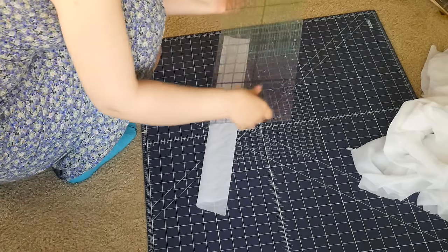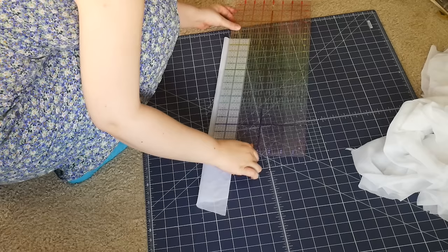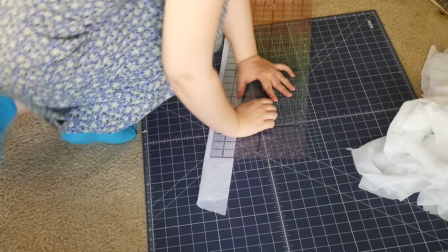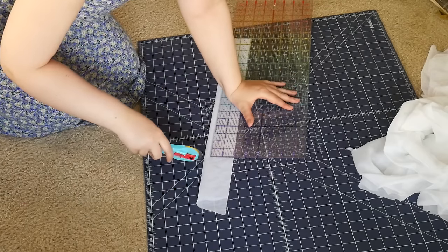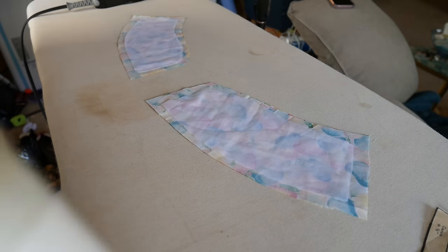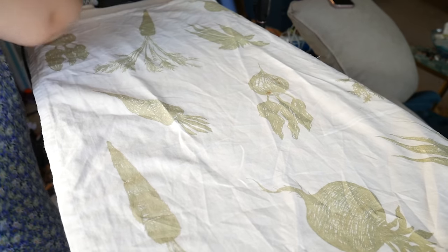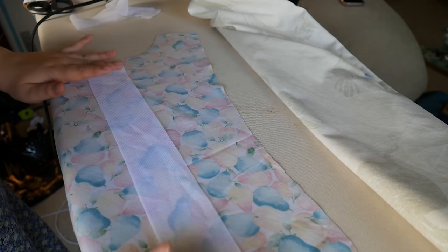I did need some interfacing for this. The instructions instead of suggesting matching facing pieces direct me to do two-inch by seventeen-inch strips that will go on each side where the buttons are to help reinforce all that. I've been enjoying getting all my interfacing put on at the beginning of a project because I find this part pretty tedious and I don't like doing it multiple times, so I added interfacing to the collar as well as where the buttonholes need reinforcement.